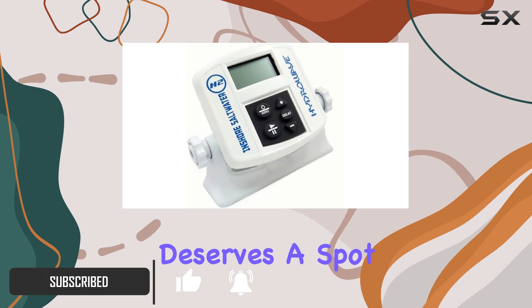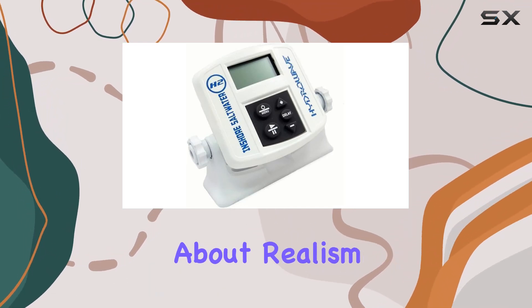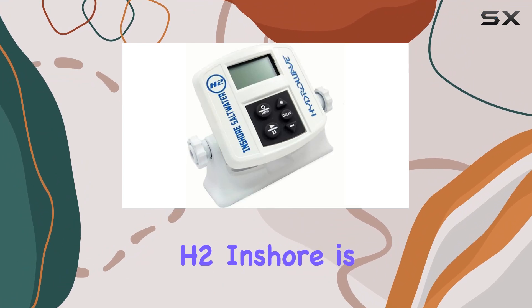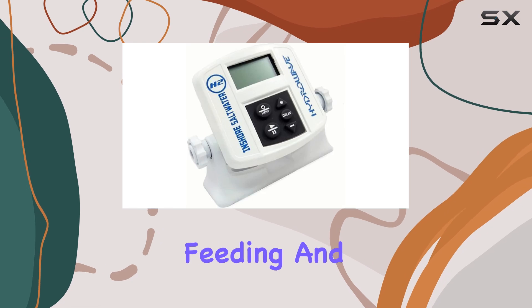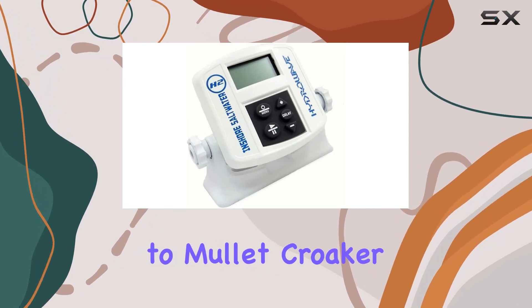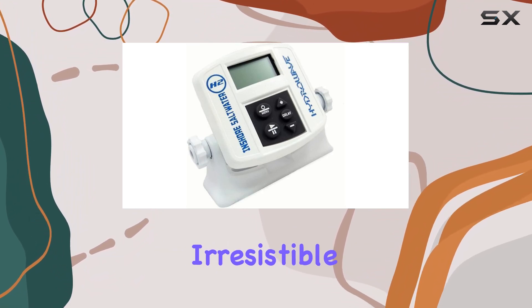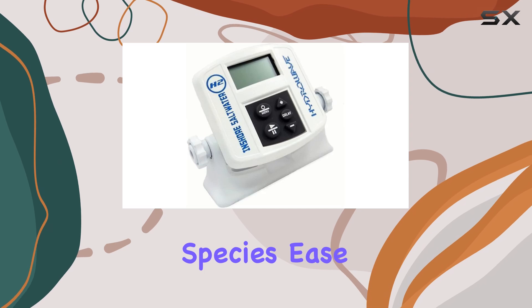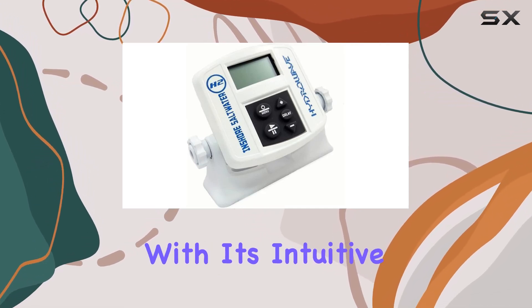Let's talk about realism. The Hydrowave H2 Inshore is not your average fish finder — it's equipped with realistic underwater sounds that mimic the feeding and schooling behavior of various saltwater fish. From shrimp to mullet, croaker to herring, it covers a wide array of baitfish, creating an irresistible environment for your target species.